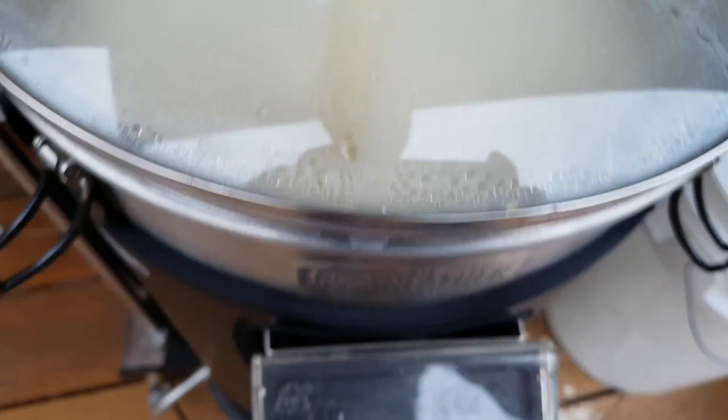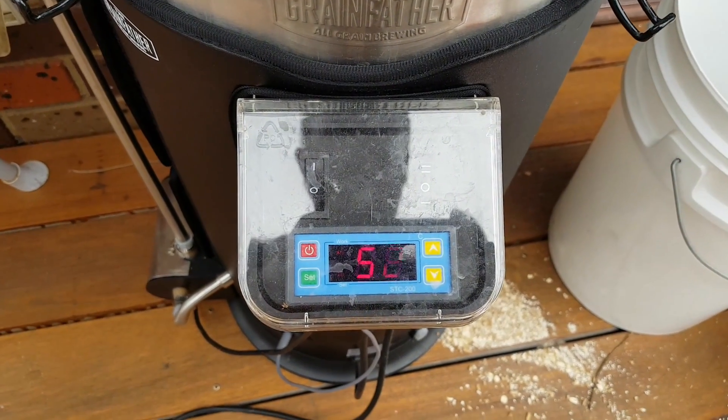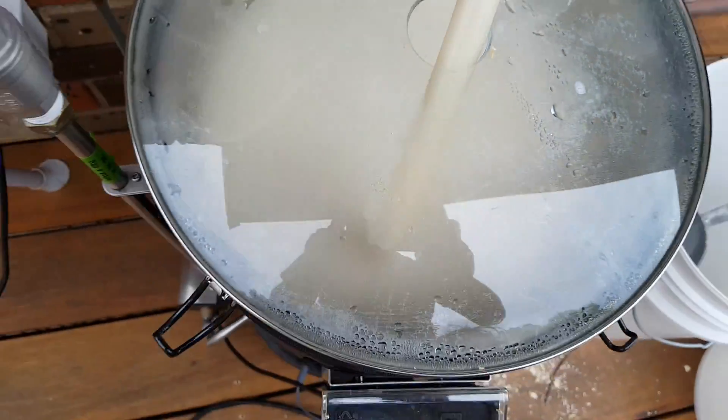We're here, we've mashed in. We're doing a 50-minute saccharification rest at 50 degrees. That was up at 53 — it's just going to come down to 52. And we'll come back when we're a little bit clearer, a little bit less foam.